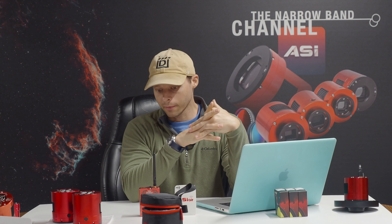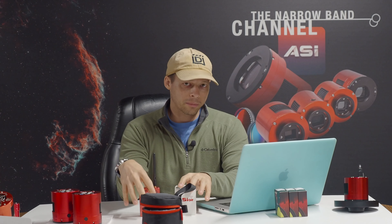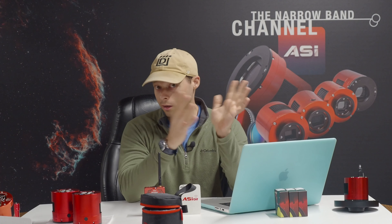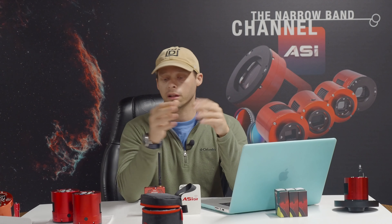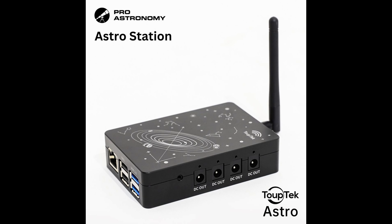Are there alternatives to the ASI Air? Yes, there are — there are two out there. And what's so attractive about products like these is that it just makes astronomy easy, which Dylan O'Donnell covered. Not only do they make astronomy easy, they're also getting more powerful all the time. The two alternatives are a product made by Topetech and also a product made by QHY.